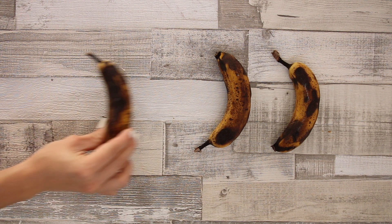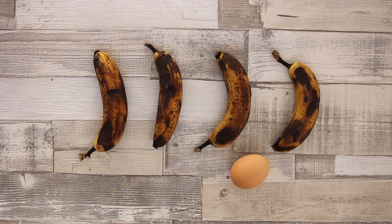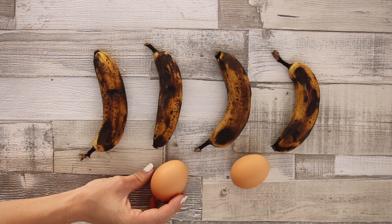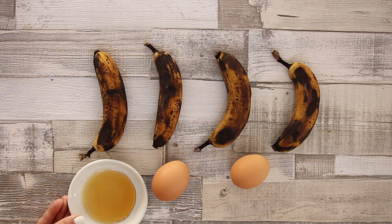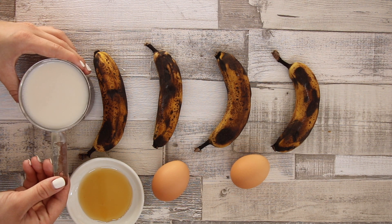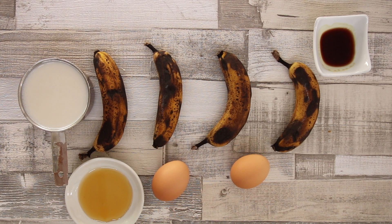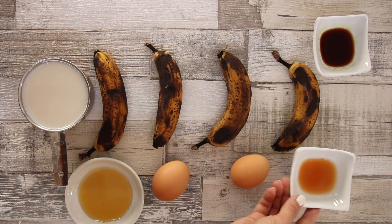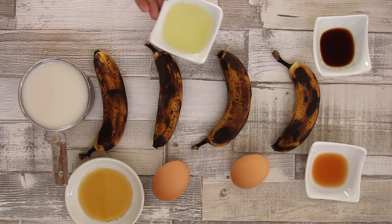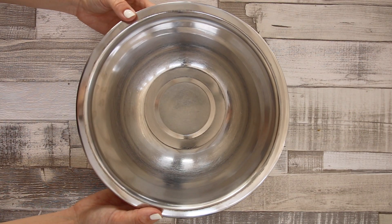As for our wet ingredients we're going to be using four very ripe bananas, two organic eggs, one tablespoon of maple syrup and one cup of almond milk, as well as one tablespoon of vanilla essence, one tablespoon of apple cider vinegar and three tablespoons of sunflower oil.